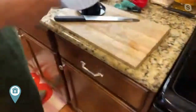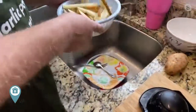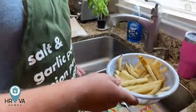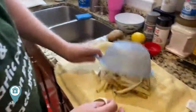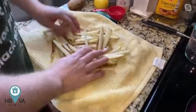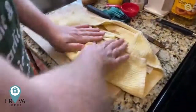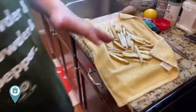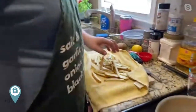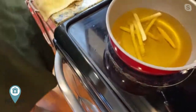We're going to drain these off really well. Oil and water do not mix — we all learned that at some point. I'm even going to pat them dry pretty good because we don't want excess water in there. So a nice clean towel, dump them on there, get them nice and dried off as best you can. The temperature is close to 300 right now. I'm going to cook them in there for about five to six minutes. Be careful — it's dangerous, it's hot.